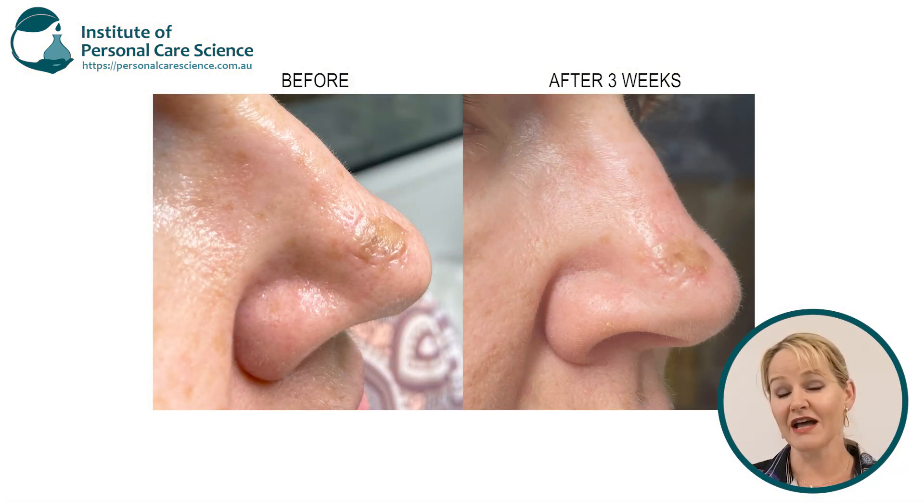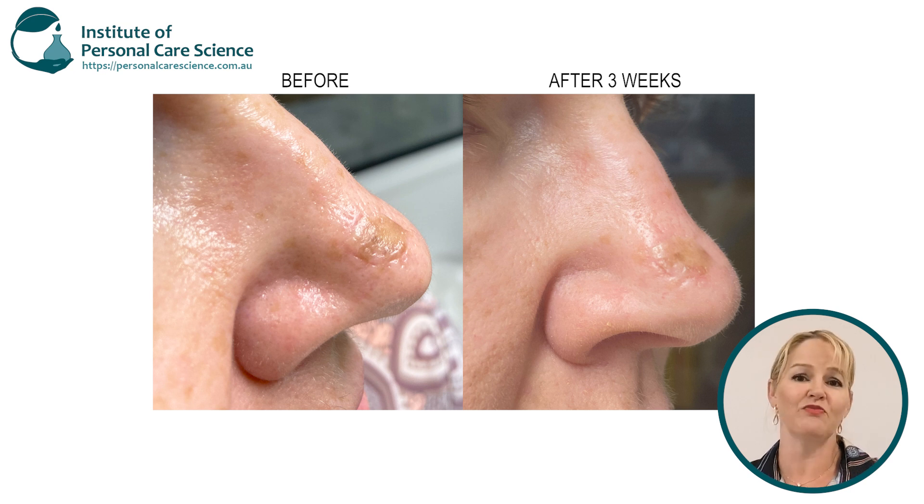As many of my viewers may know, I've recently had some surgery on my nose to remove some skin cancer. So I was a little bit dubious because of all the things out there promising to reduce scars, but I gave it a try and I must say I am absolutely flabbergasted with the results — they are so obvious and so noticeable.